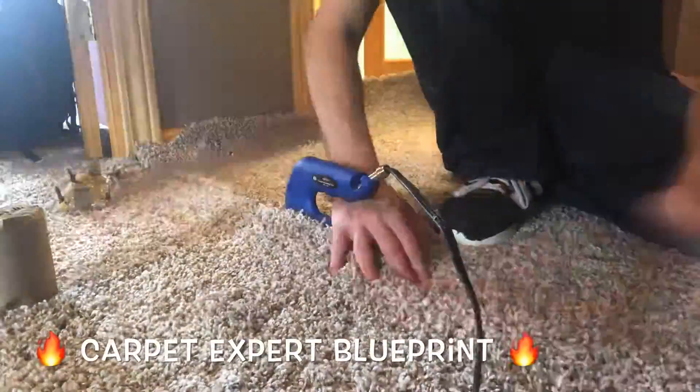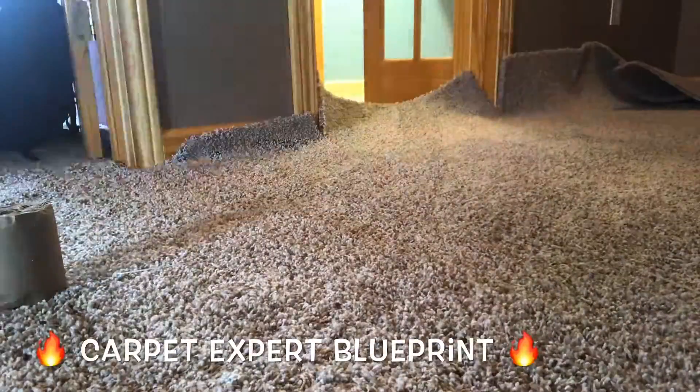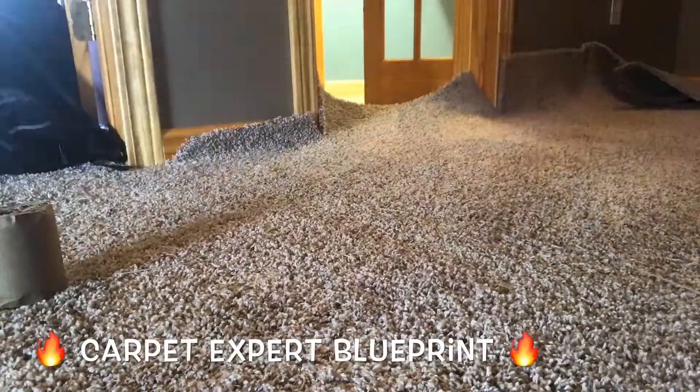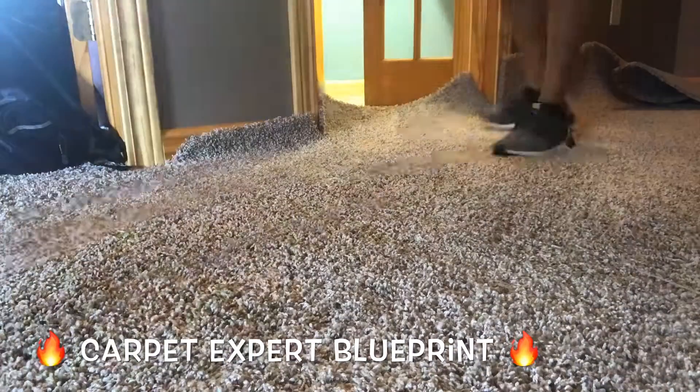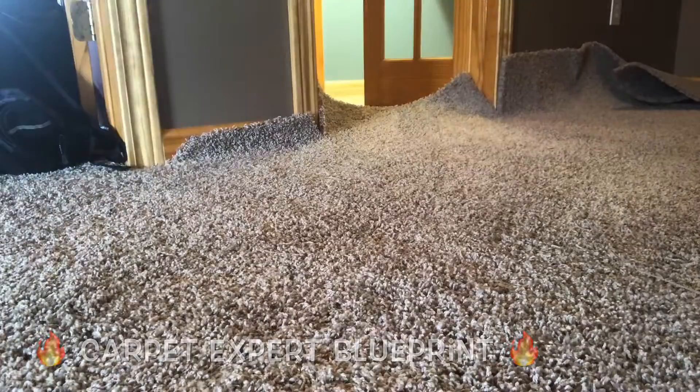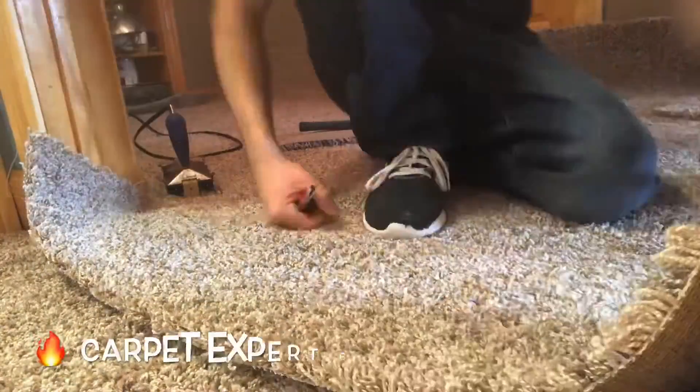Everything's good. Go ahead and burn that seam. Okay, we got all that done — that was great. Boom, let's go ahead and get some results on another one here.